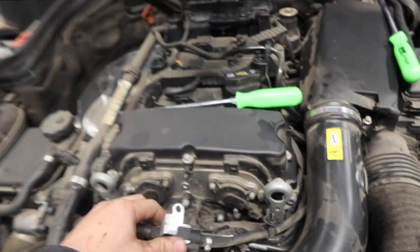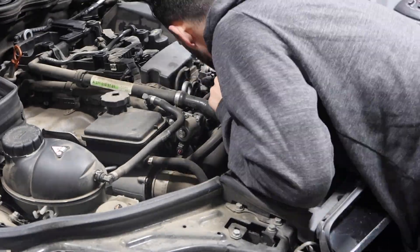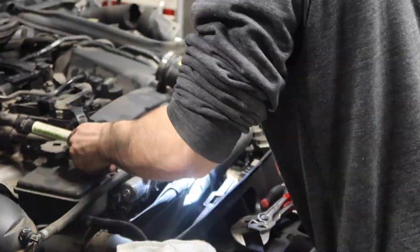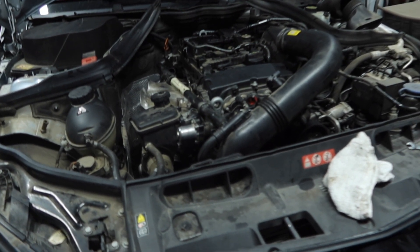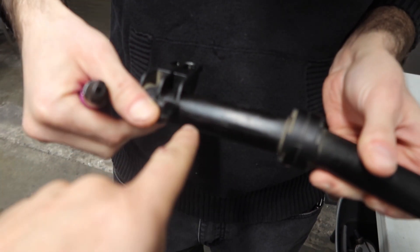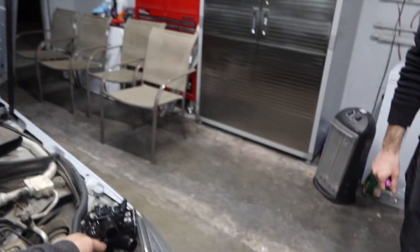We're gonna go ahead and throw a new thermostat on. Thermostat's right here — just gotta move some stuff over. We're lifting it up so we can drain the fluids and then slap the new one on. Shouldn't be too hard a job. Well, one little thermostat turned into a bigger job — one of the coolant pipes cracked. We have to get a new one tomorrow. For now we're gonna grab some food and some RTV silicone to put the new thermostat back on the car.